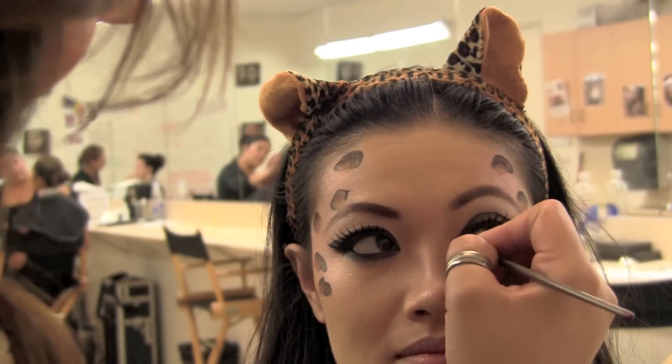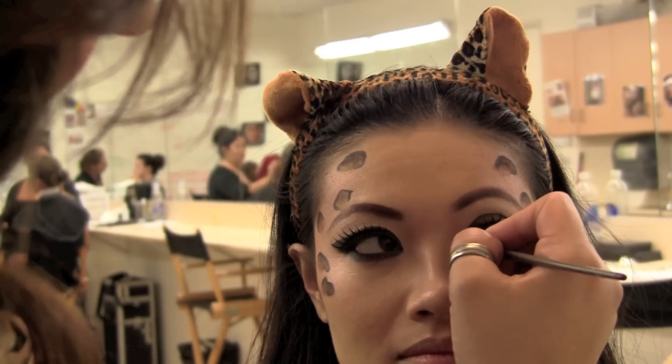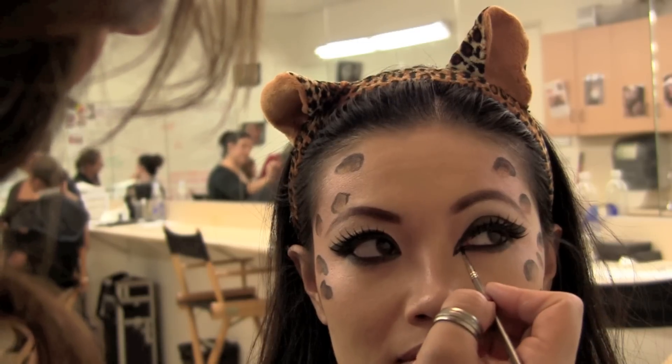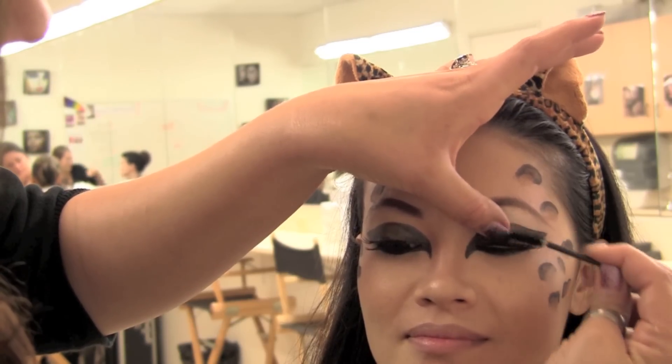To apply some seduction and drama to the eyes, apply nice sharp lines on both sides of the tear duct. Then merge your false lashes with your real lashes.